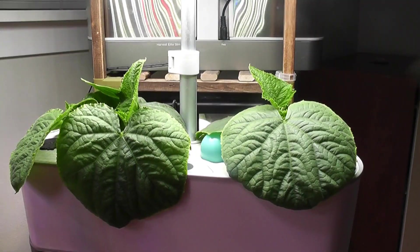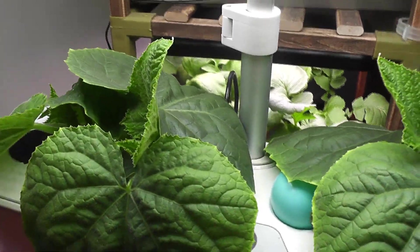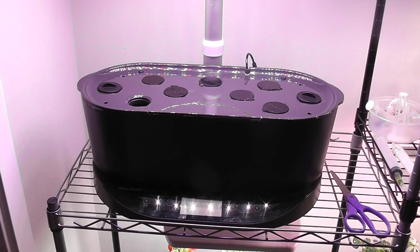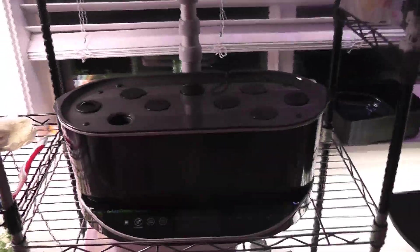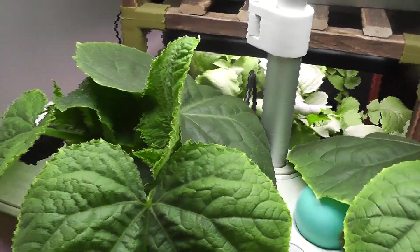Day 20. Plants are getting big. I already moved one plant to the Harvest Excel. It is time to move the remaining plants. I have this AeroGarden Bounty and AeroGarden Bounty Elite ready. I will move two plants today and dedicate the Harvest for one plant.